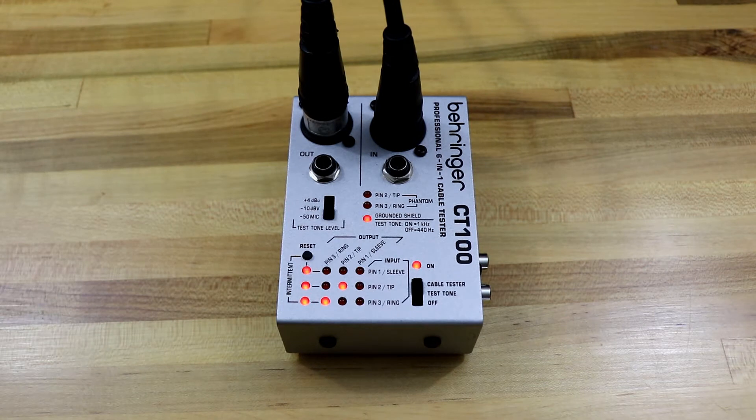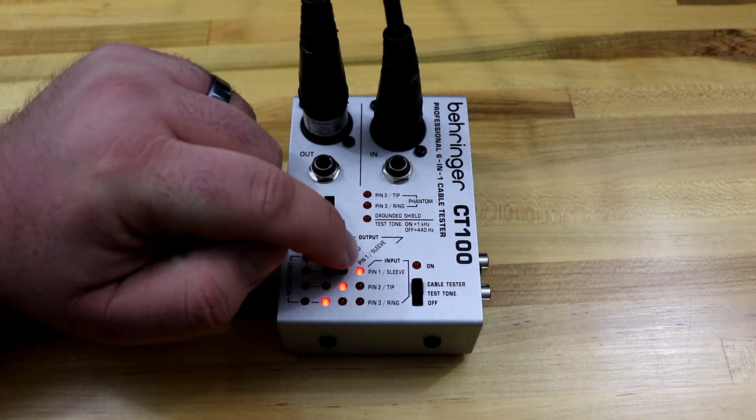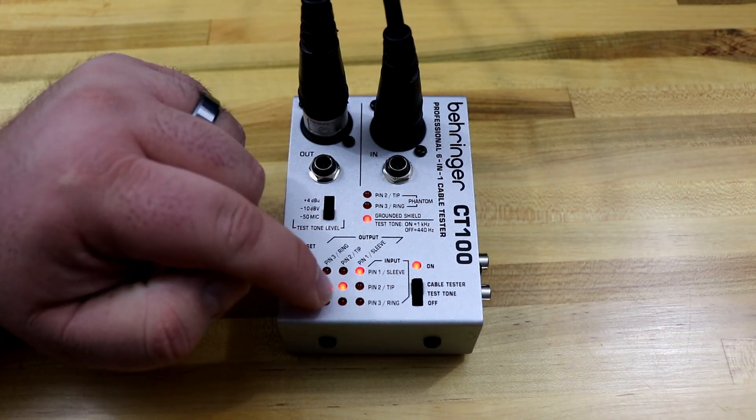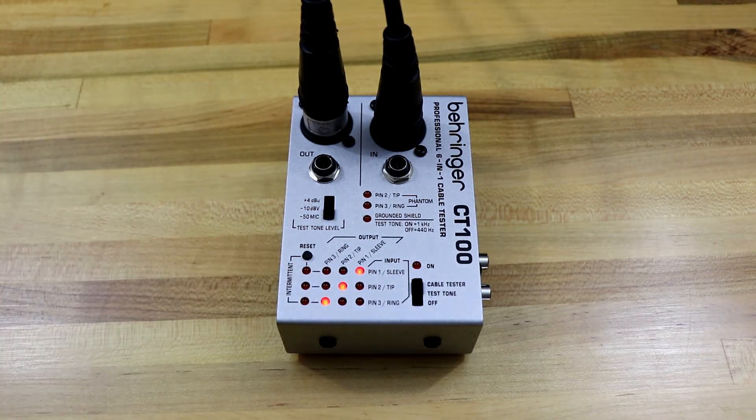It's good to check out what they all mean. As you look at the pin output and input, you'll see that pin 1 lines up with pin 1 of the output and input, pin 2, pin 3 — you should see it coming right across. On the left, you'll see a row of lights labeled 'intermittent.' This is a really cool feature of this cable tester because one of the problems you have a lot of times with XLR cables is that the cable is sometimes connected, sometimes not.